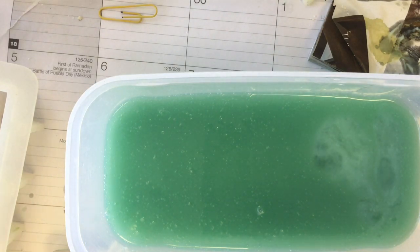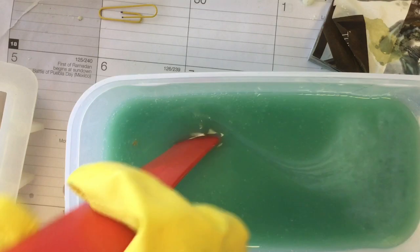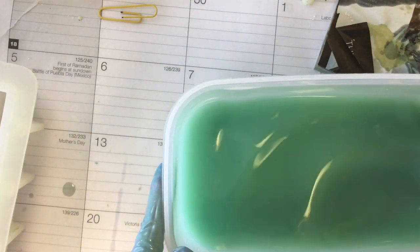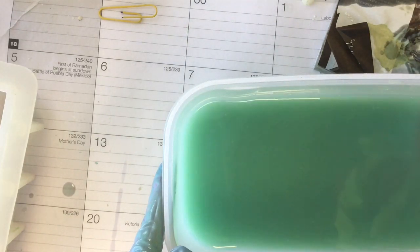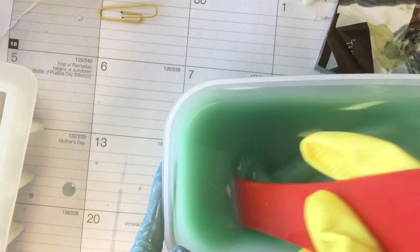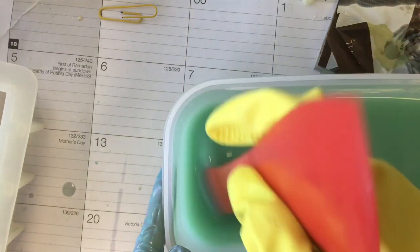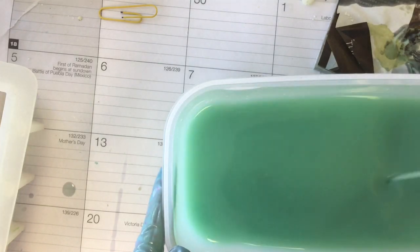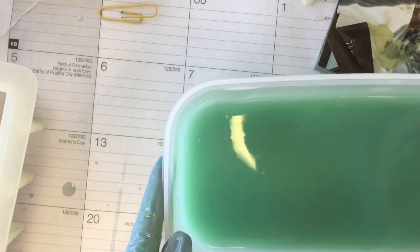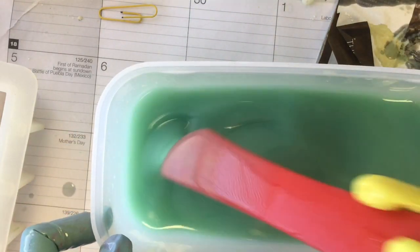I'm adding the fragrance slowly and just going to stir it, because I don't want to use the stick blender in case it's one of those fragrances that accelerate or seize. I'm happy to report that it didn't, and the soap batter stayed quite fluid for quite a bit, so in the future I should be able to make soap designs that are a little more detailed or maybe even split into colors.